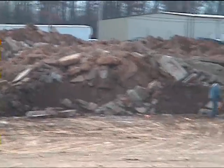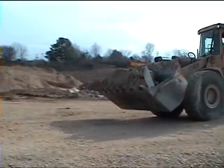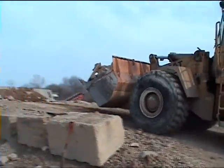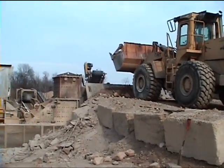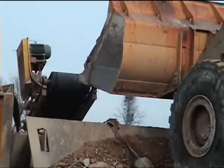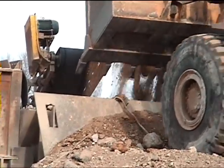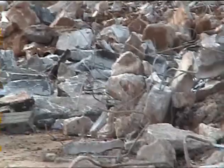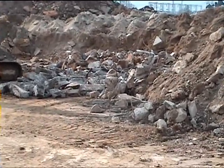This is a look at the raw material that's being fed to the plant. This is a look at the material being fed to the impact plant.